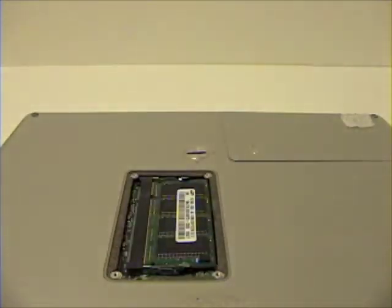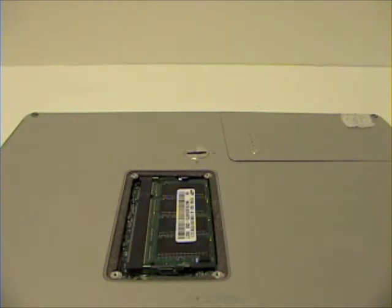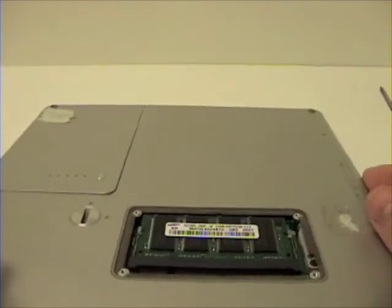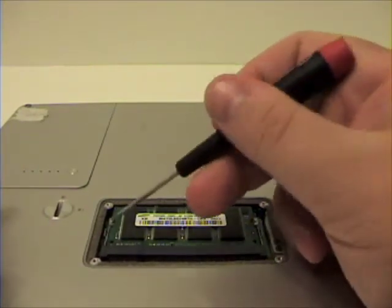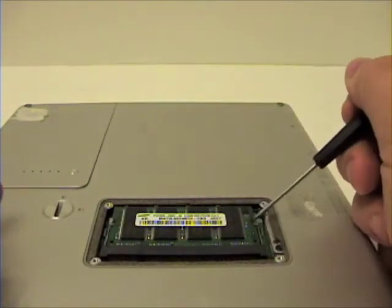Once that is completed, remove the RAM bay cover. There you will see two latches holding the RAM chip in place. Separate these and the RAM chip should pop open. Simply remove.